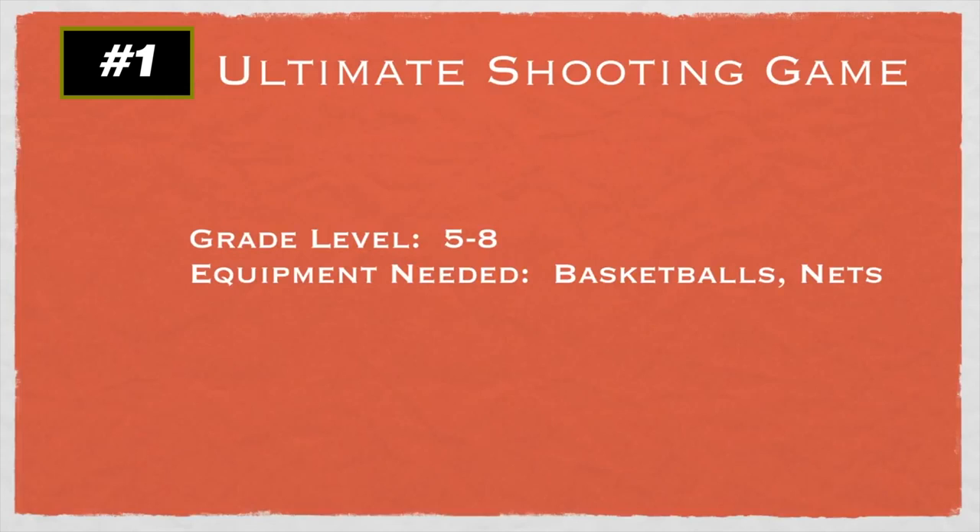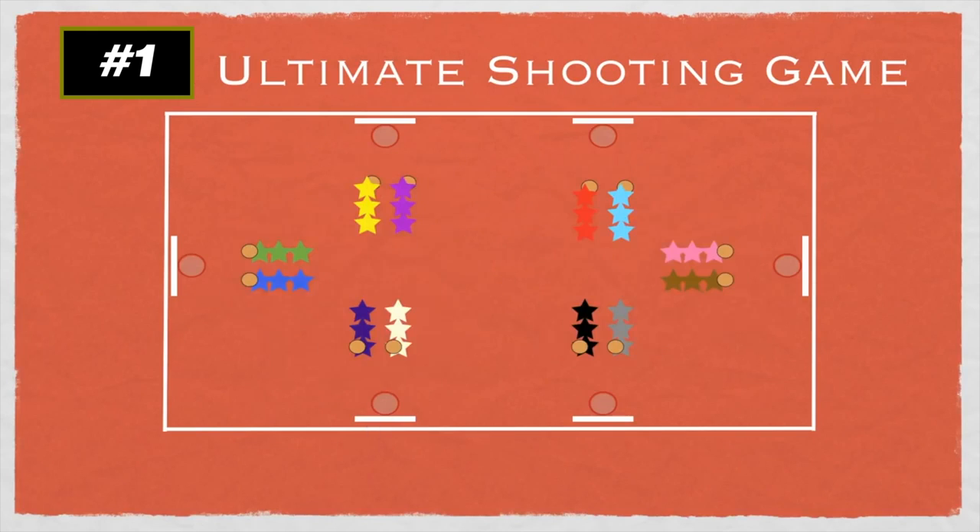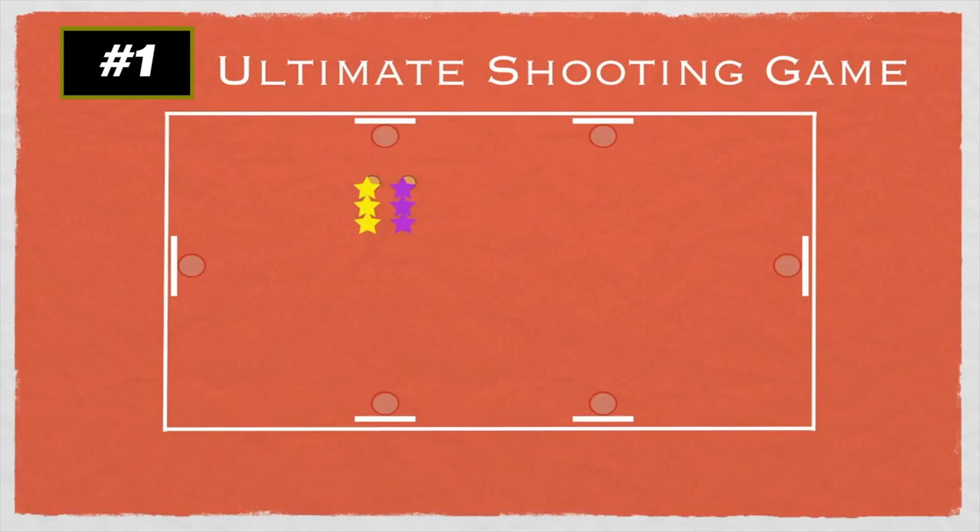This game is called the Ultimate Shooting Game, a basketball shooting game for grades five to eight. You'll need basketballs and nets — thank you to Sarah for this idea. You use the basketball nets in your gym — all six or any amount you'd like. At each net, two teams face off. Each team takes turns shooting, and if a player gets a basket, the whole team yells out the count. They get the rebound, pass to the next player in line, and continue on.